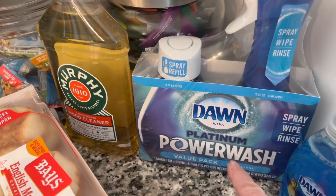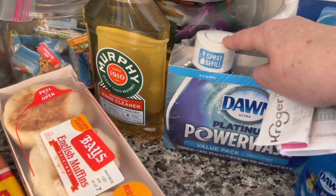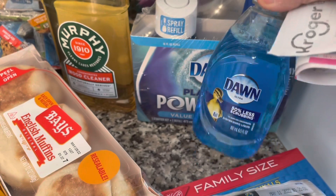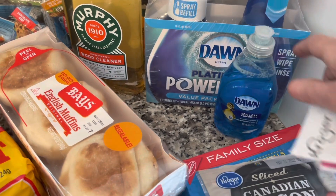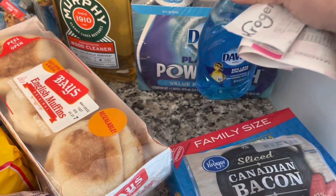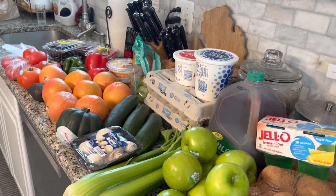Everybody was bragging about the Dawn Power Wash so I picked up the spray bottle with the refill. I needed some Murphy's soap and just a little jar to put on the counter — I have the giant big bottle from BJ's but I like to refill my little ones. Jim threw the last bottle away because he said it was empty, not realizing I refilled it all the time. We also have three gallons of milk which are in the refrigerator outside.